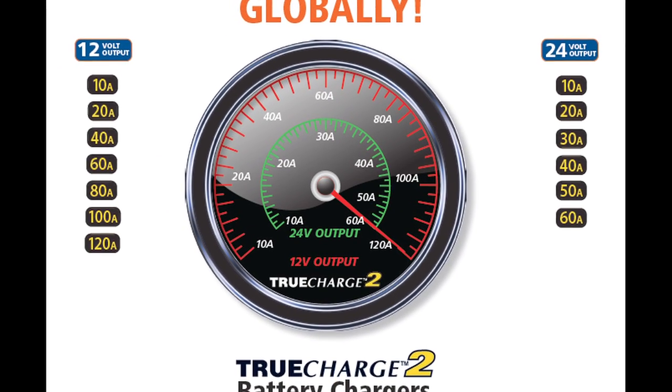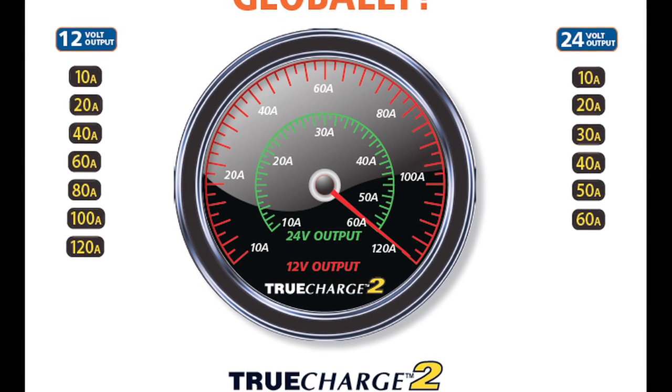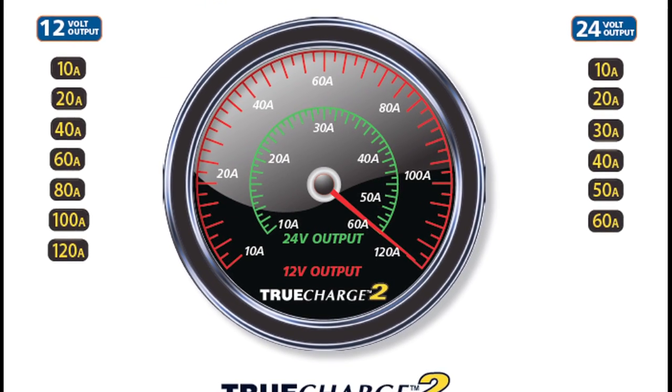The TrueCharge 2 series of battery chargers is available in both 12 volt and 24 volt configurations. All models feature efficient power factor corrected multi-stage charging and universal AC voltage range for global applications. If you're in North America where you would have 110 volts, or you're in France where you have 220 volts, you'll have no problem charging your batteries.